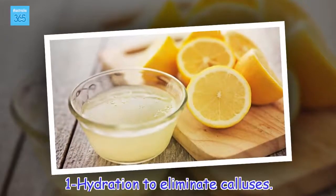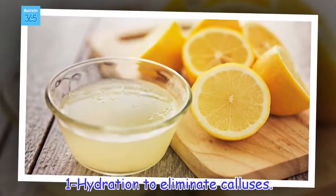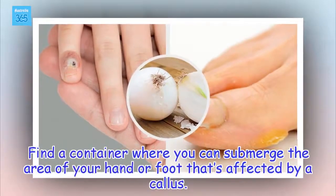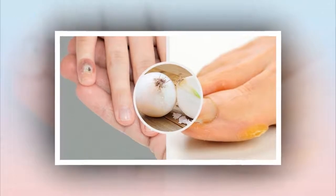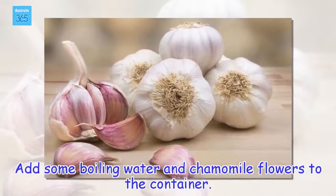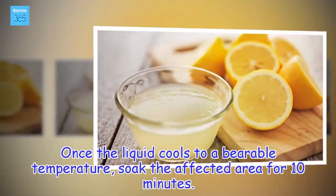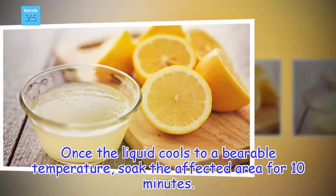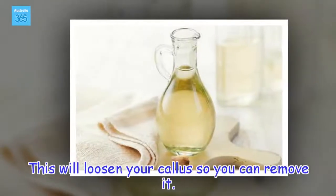1 - Hydration to eliminate calluses. Find a container where you can submerge the area of your hand or foot that's affected by a callus. Add some boiling water and chamomile flowers to the container. Once the liquid cools to a bearable temperature, soak the affected area for 10 minutes. This will loosen your callus so you can remove it.